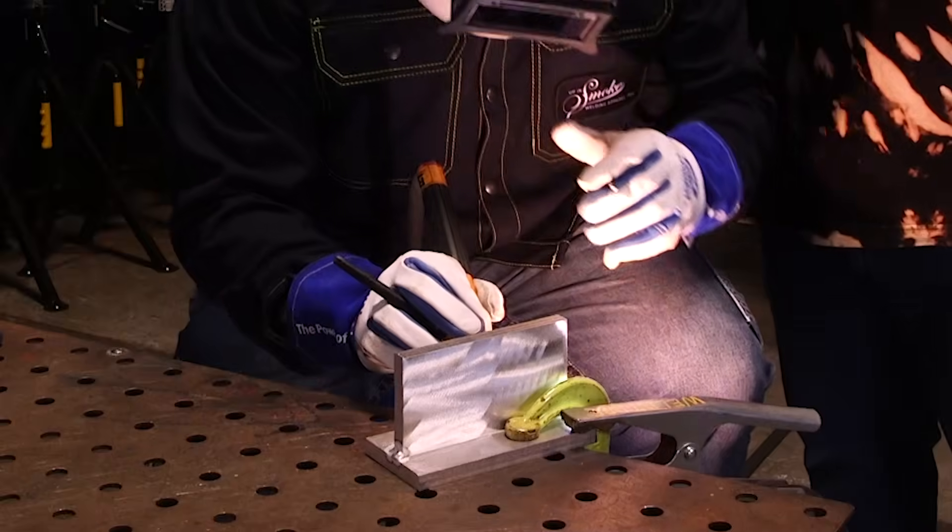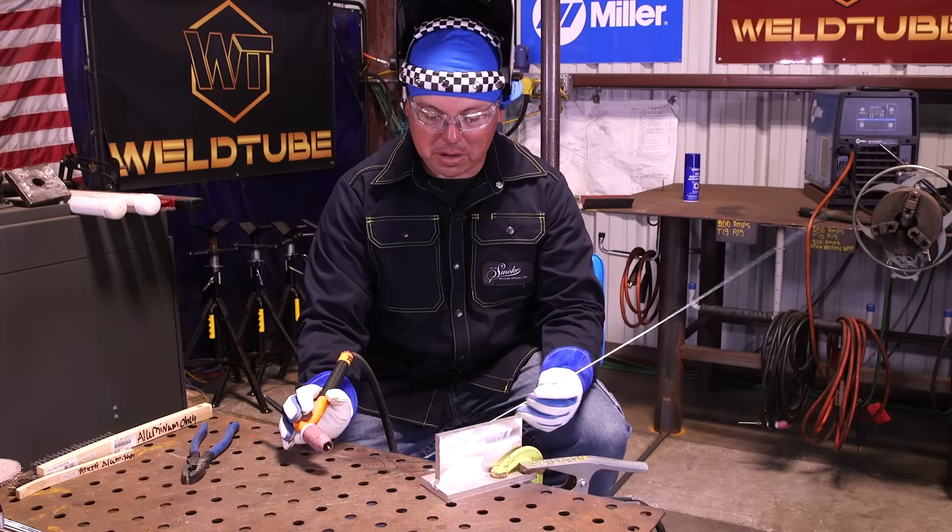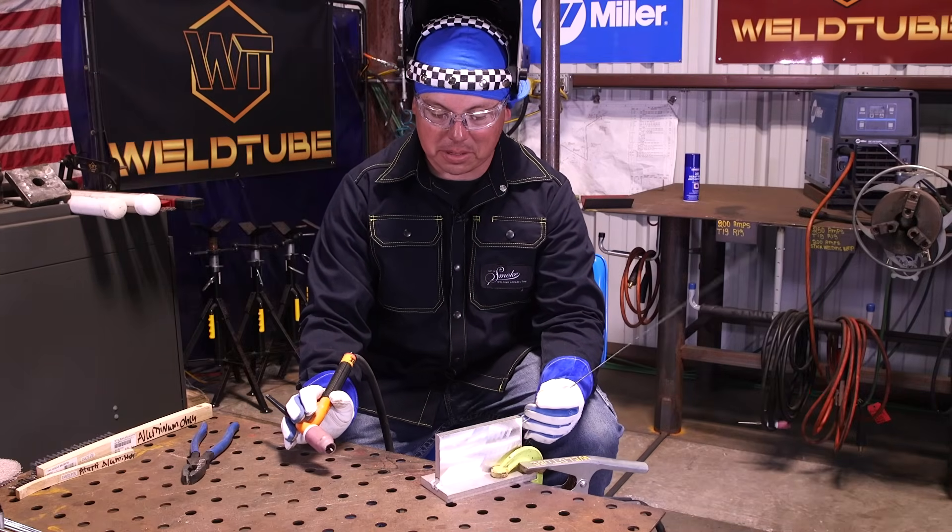Just remember when you're putting your filler metal, make sure that you're distributing the metal evenly between the bottom plate and the vertical plate. You want a nice 45-degree fillet. You don't want all the metal to be down at the bottom or up against the vertical joint. You want to make a nice, even fillet weld. Alright, so we got our first pass in. I'm going to go ahead and put a second pass just to kind of build this up a little bit more.